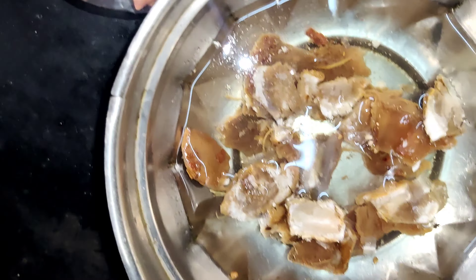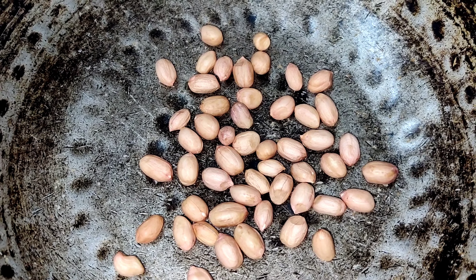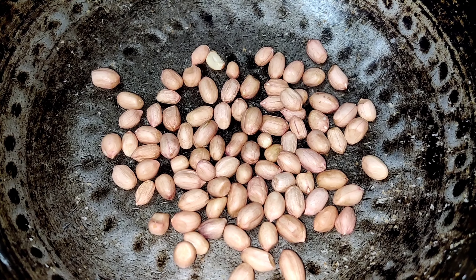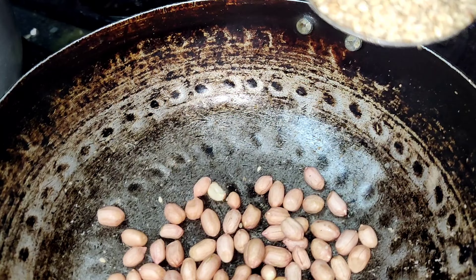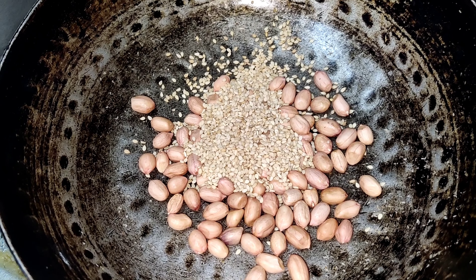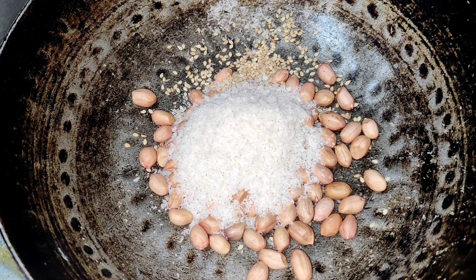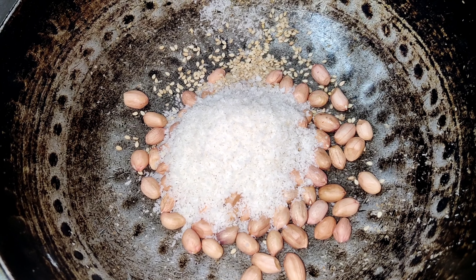Now, let's add some 4-5 tablespoons of oil. After the stove, we will make a sauce and heat it. Then add 1 full spoon and add 3 tablespoons more. Now, let's fry it on a low flame.